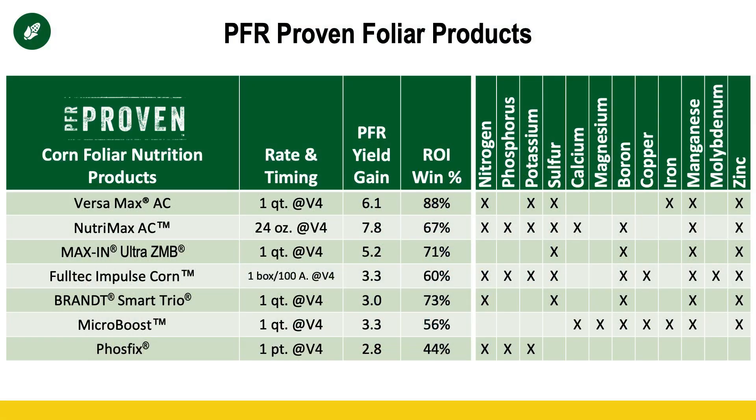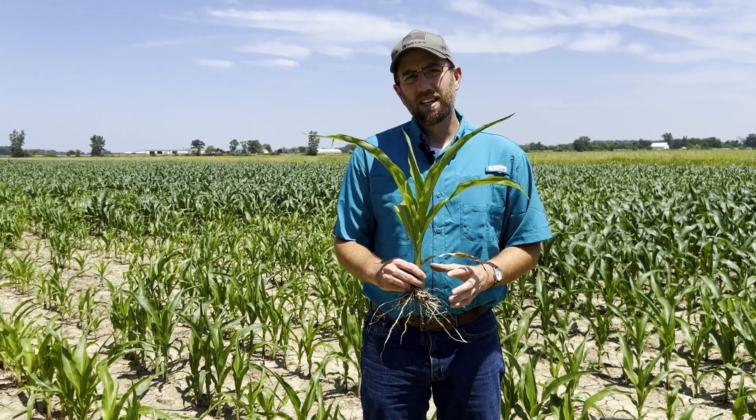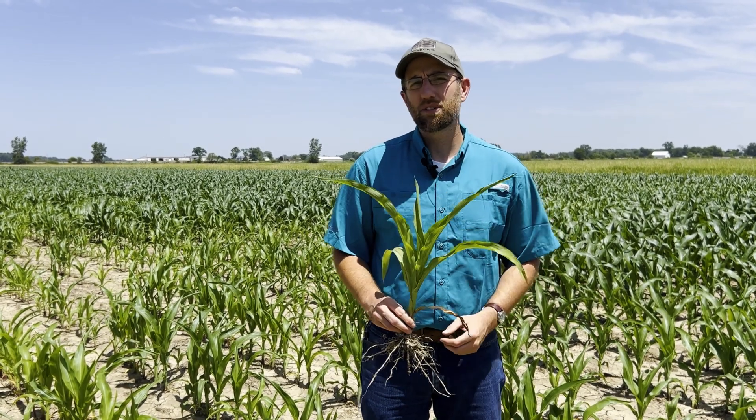If you're going across the field to spray a post herbicide pass, I'd encourage you to consider adding a foliar. There are several foliar feeds that are PFR-proven — you can see those listed on your screen. Any of those containing micronutrients can give the plant a little boost. Our roots are compromised right now from that stress and disease, so foliar micronutrients will help the plant recover and handle the heat stress. You can see this corn plant is starting to curl slightly — there's plenty of moisture in the ground, so it's from heat stress and a slightly compromised root system. If you have any questions, feel free to reach out to myself or your local BECCS representative.